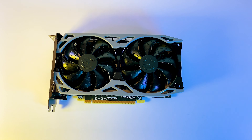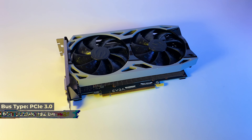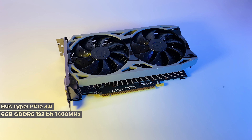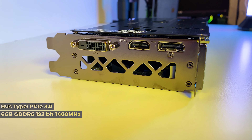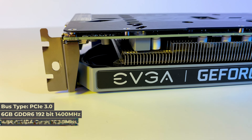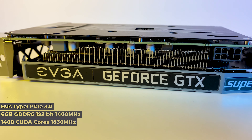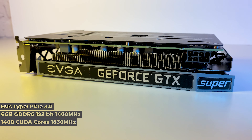Let's do a quick run through the specs. It's a PCIe 3.0 card with 6GB of VRAM. It's GDDR6 with a 192-bit memory interface and a clock up to 14,000 MHz. We have 1400 CUDA cores with a boost clock up to 1830 MHz. The card also requires an 8-pin connector.